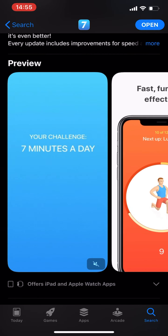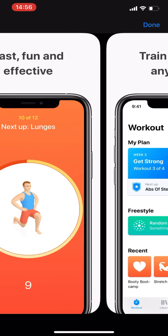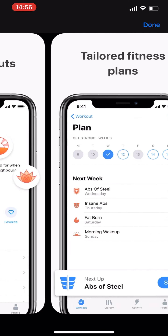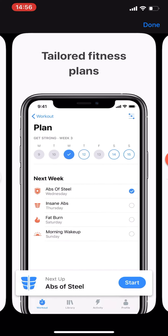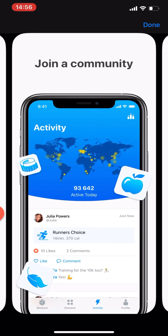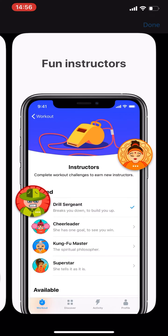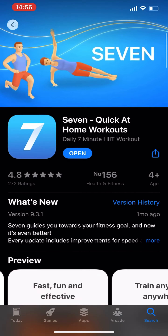Let's look at some of the screenshots. Fast, fun and effective — you can see some of the graphics. Train anywhere, anytime. It has a bunch of workouts you can choose from, tailored fitness plans, get results faster, community and rewards. Pretty well-done screenshots.